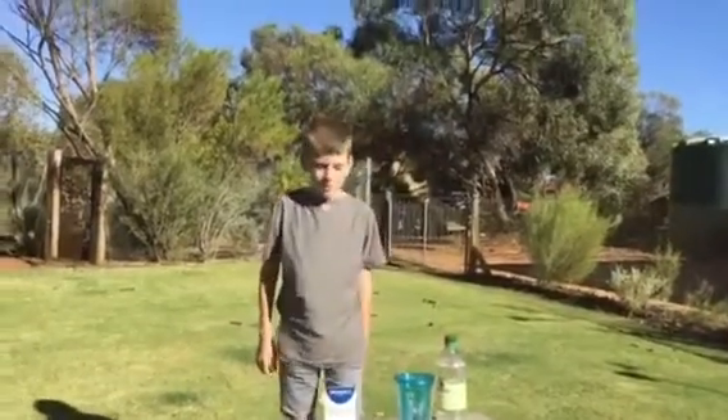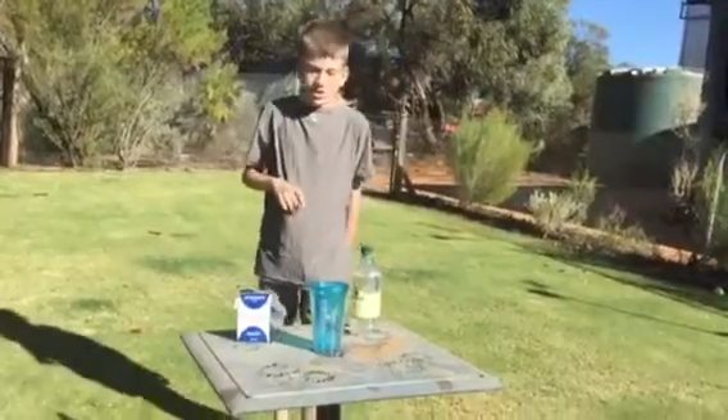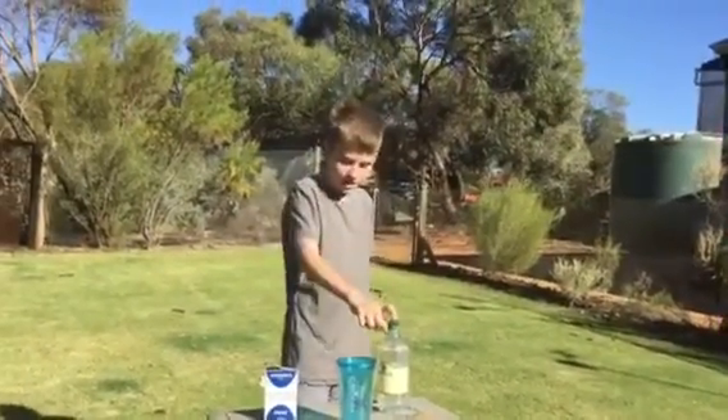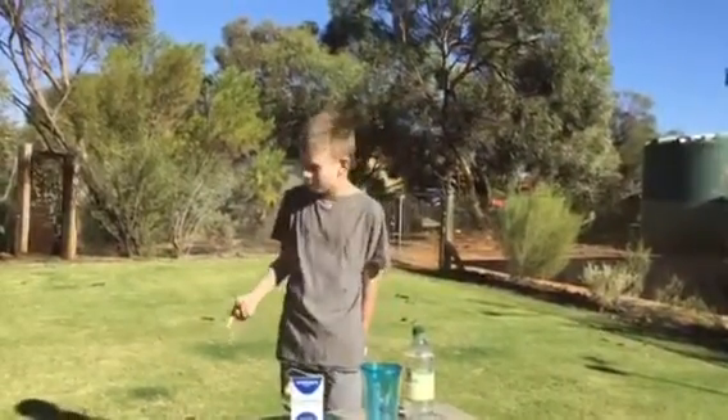Hey guys, welcome back to Brewing Milk and today we're doing another science experiment. Last time I did one, I mixed vinegar and baking soda as well as Sprite, milk and oil, right? Right, Jasper?